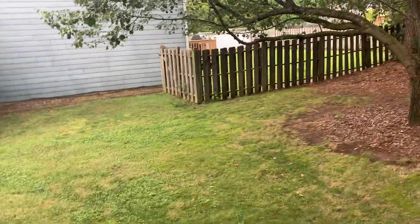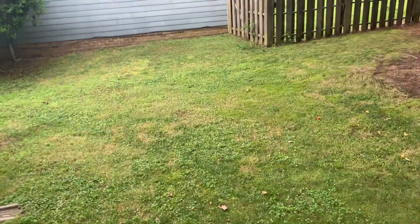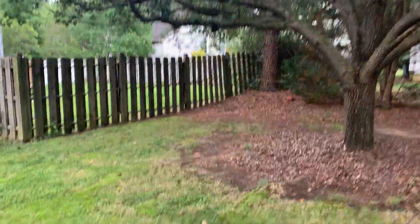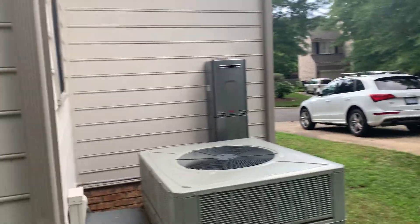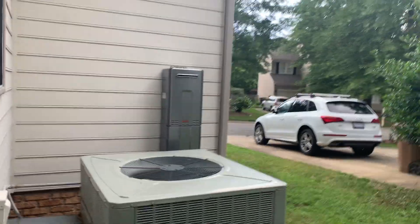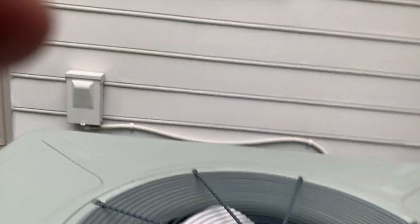So this is the backyard right here, you can see it. This unit right here looks like you have a tankless water heater, it's pretty cool. That's an update — this water heater right here. Then you have an all-in-one unit right here, it's a Trane. Looks like they've taken care of it — a little old, but they're taking care of it.